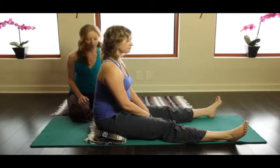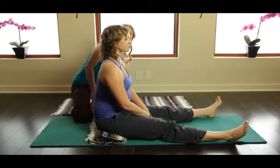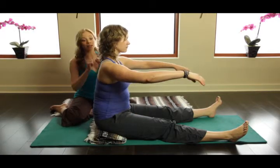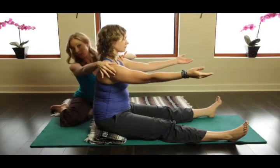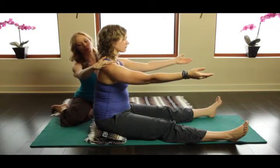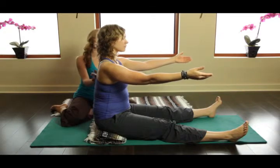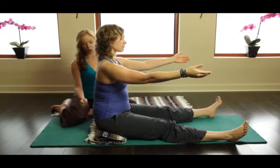Feel a little bit more comfortable? Yeah. So the other thing that we're going to do is we're going to have her reach her arms up with the thumbs up. This external rotation of the upper arm bones really helps to widen her collarbone and it's going to allow her scapula to roll on her rib cage, which is really what they're supposed to do.